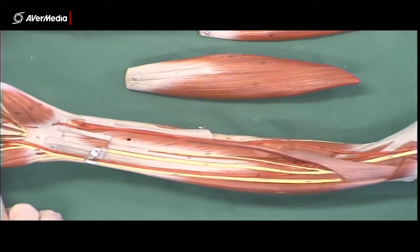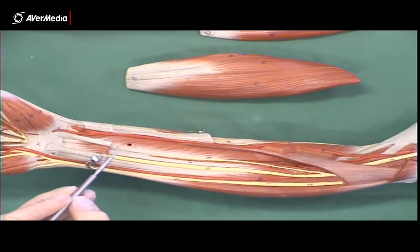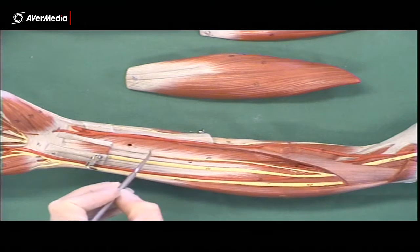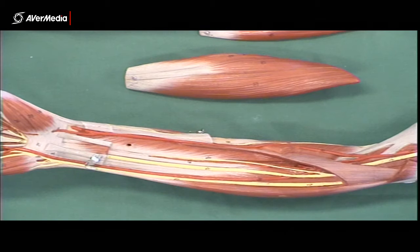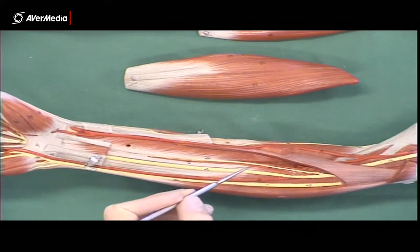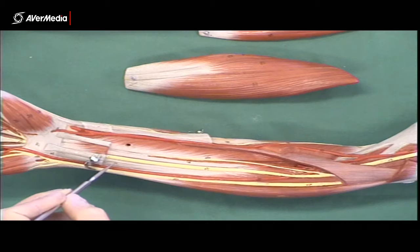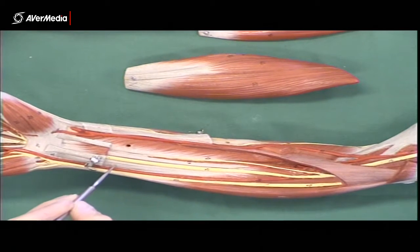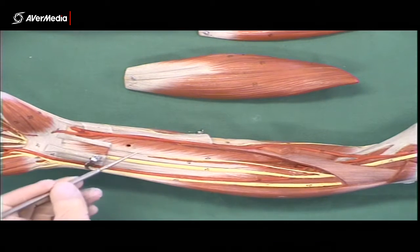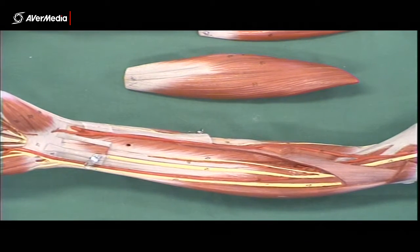If we remove most of flexor digitorum superficialis, we find in the third layer this muscle on the lateral side: flexor pollicis longus. We can see it has a tendon on its medial aspect, with muscle fibres coming in obliquely from the lateral side to join that tendon. As the name suggests, it's going to flex the thumb. Medial to that, we have flexor digitorum profundus. Distally, where you're likely to find it on a specimen, you'll just be looking at three or four tendons. Flexor digitorum profundus attaches distally to the distal phalanges of digits 2, 3, 4, and 5. Flexor pollicis longus goes to the distal phalanx of the first digit. That's the third layer — just two muscles.